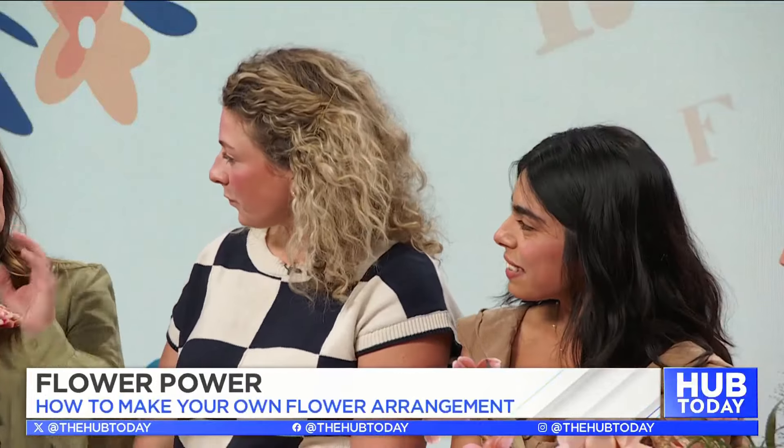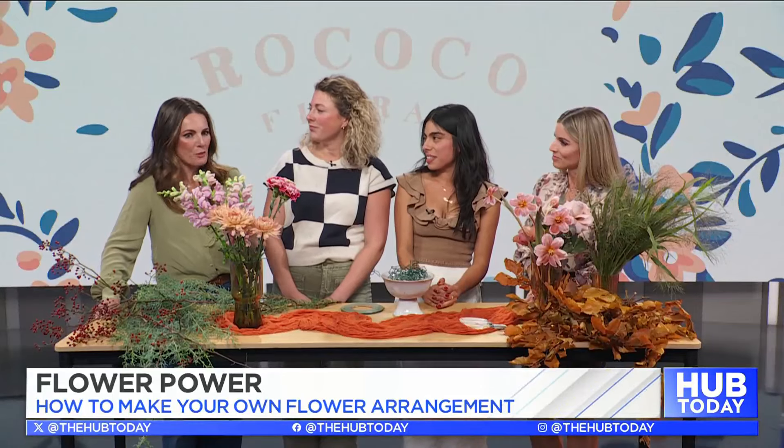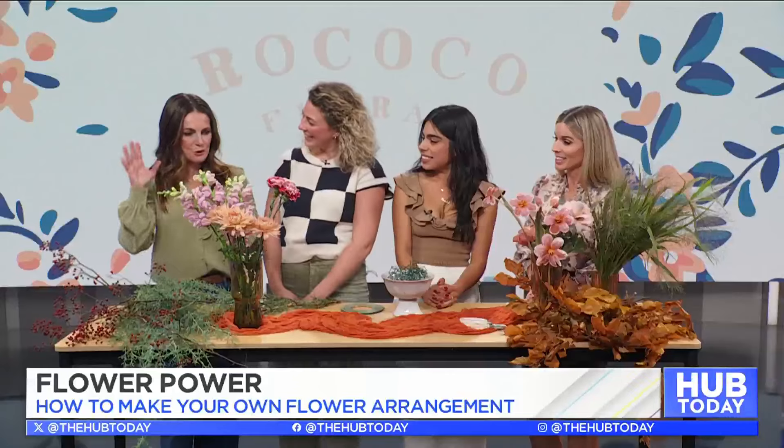You have beautiful arrangements, but you also teach people how to make them at home, which is what we get to do with you today, right? So I see some tools and some beautiful products — walk us through.